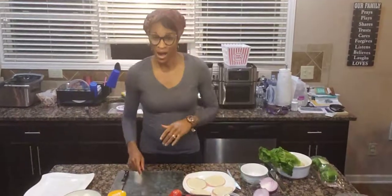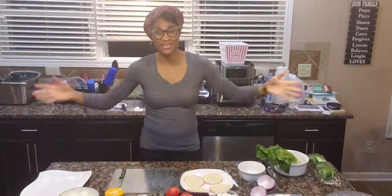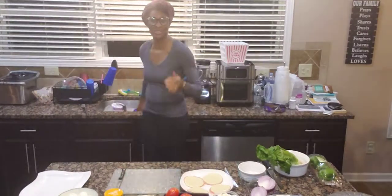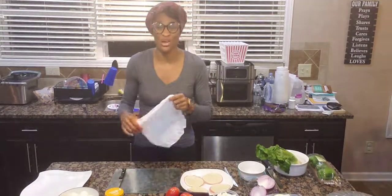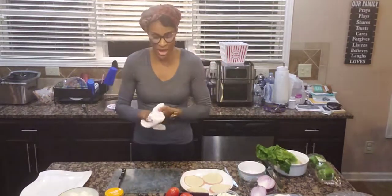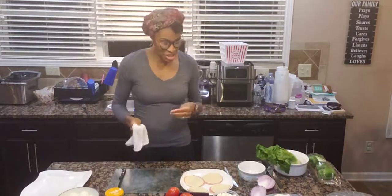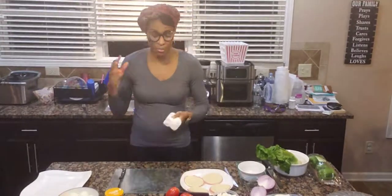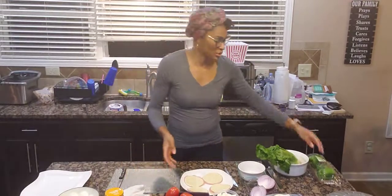Hello everybody, how are you guys doing today? I hope you guys are doing well. Welcome to Cooking with Coach D. Today I am doing something simple — it's a family favorite. I do this ultimate salad that has lettuce, tomatoes, cucumbers, red onions, feta cheese, eggs, ham, turkey, pepper jack cheese, grilled chicken, bell peppers — you name it, it has it on it.